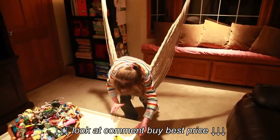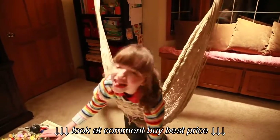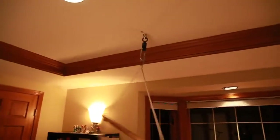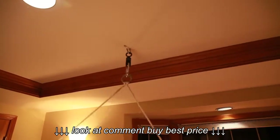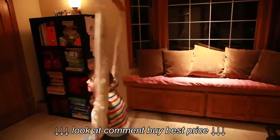Both of my other two kids also love the hammock chair. Do you love the hammock chair, Ainsley? I want you to spin one more time. See how fast that's spinning? See how it's making no noise at all? Now that is some serious vestibular stimulation.